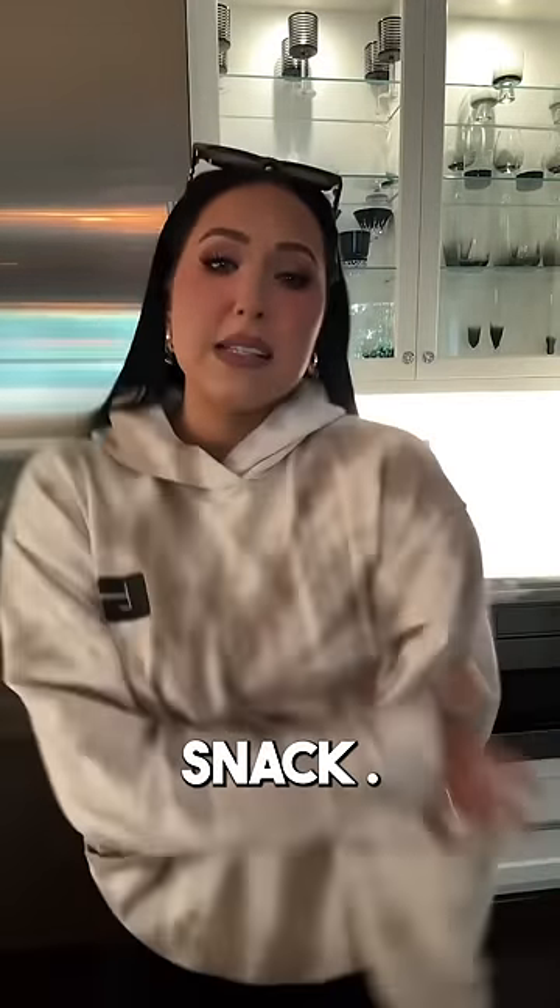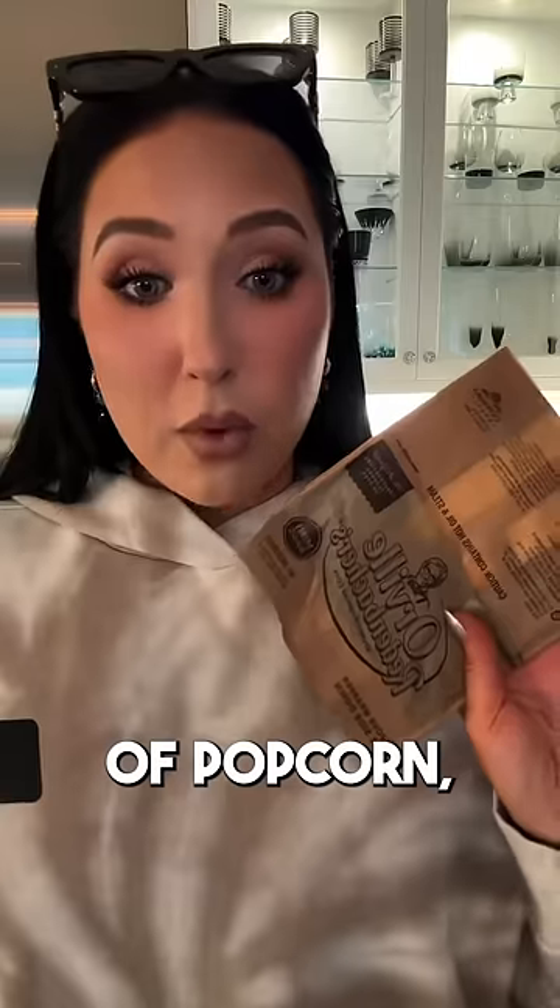I'm about to show you the yummiest snack. Grab yourself a bag of popcorn — butter popcorn, Skinny Pop, I don't care. Just get yourself a bag of popcorn.